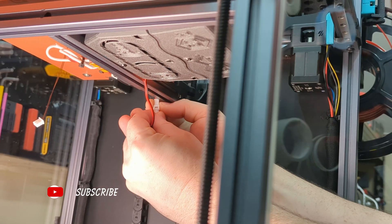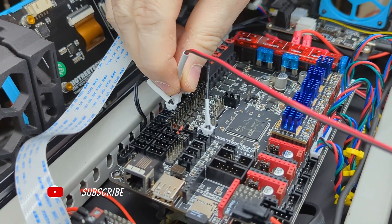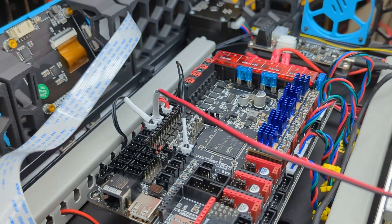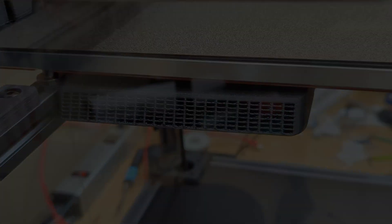We ran the wiring to our Octopus through the Z chain and then configured Klipper to use the correct pin for exhaust. Just like that, our Trident has great filtration and circulation. Thanks for watching — we'll see you next time.